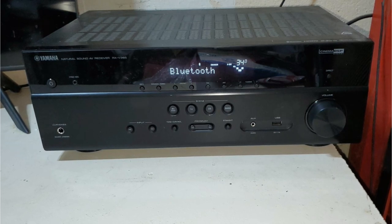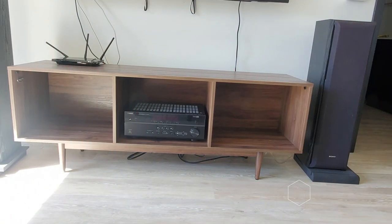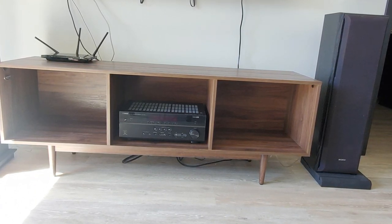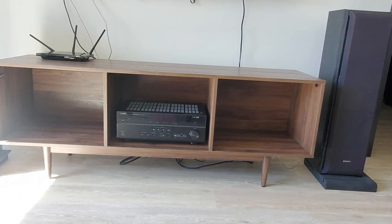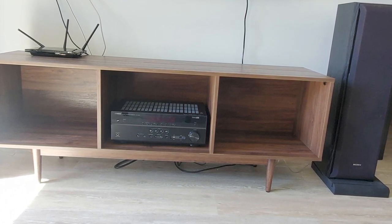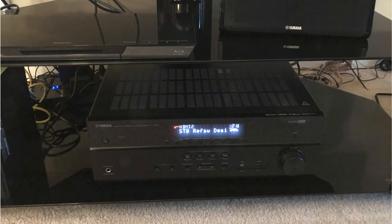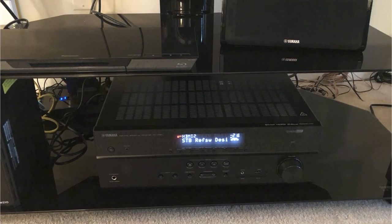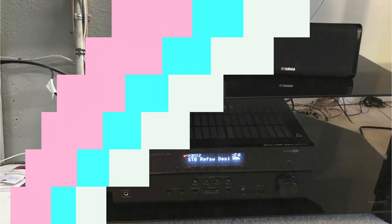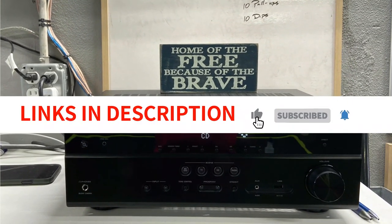The lack of Dolby Atmos or DTS:X support — which some other entry-level devices do offer — is a drawback. Its 70W output may also look underwhelming if you have a rather large room. Last but not least, it lacks Wi-Fi and all internet features including voice control platforms, multi-room functionality, and streaming services. In conclusion, the Yamaha RX-V385 is a great option if you want to create a respectable surround setup at the lowest feasible cost with good performance, and don't care about special smart features. The price is wonderful, the performance is excellent, and you receive a Yamaha-branded product — what more could you want for a modest and compact home theater setup?